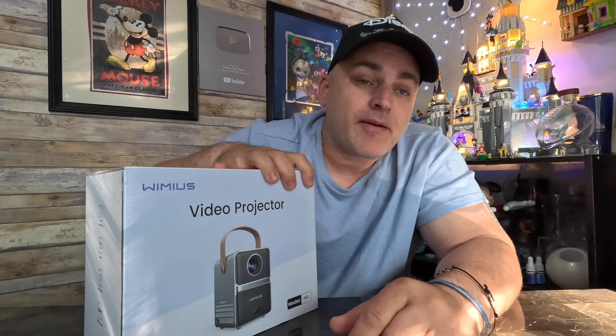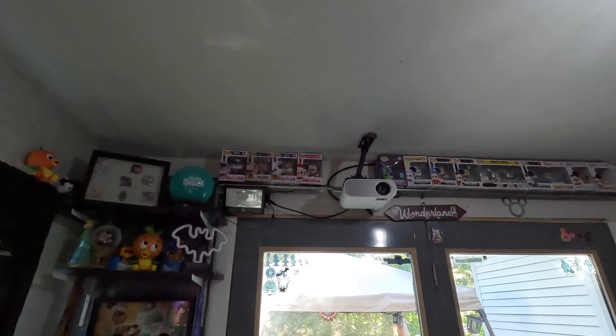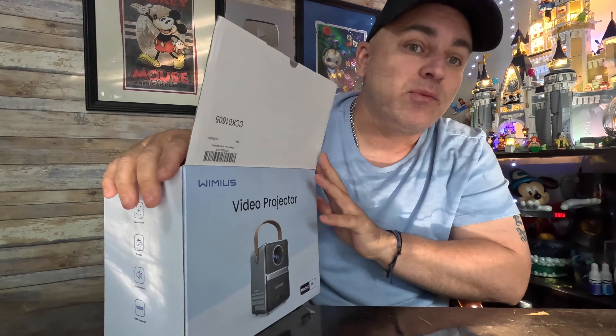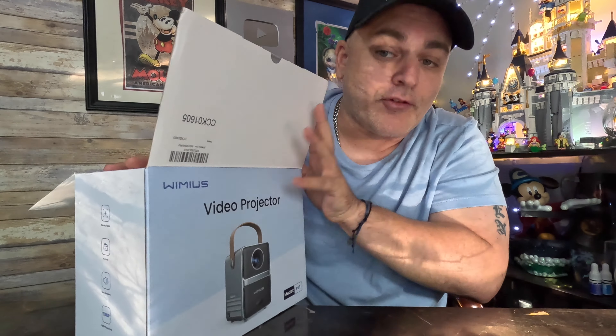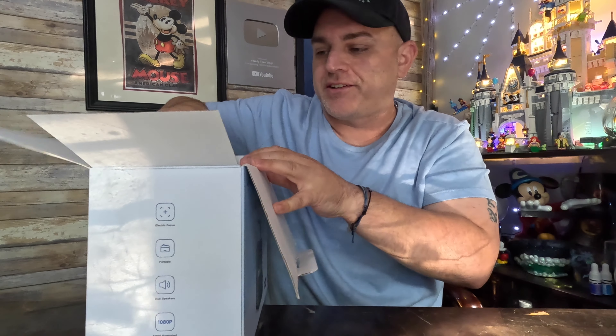What I'm also going to do is compare this Wimmius against the HomePow projector, which is my staple budget projector. I got it last year for the Super Bowl and I love it — I've been using it ever since. Let's go ahead and get into this review. The Wimmius is supposed to be somewhat of a name brand for projectors, unlike the HomePow and the other projectors.